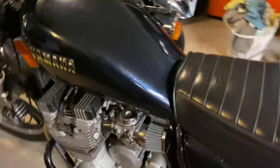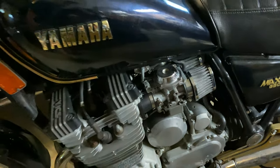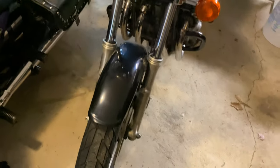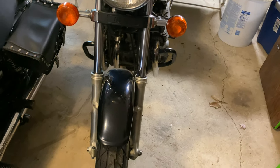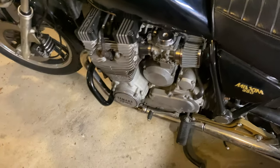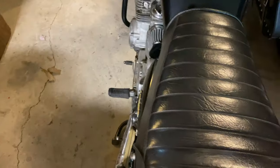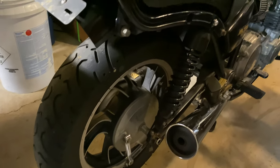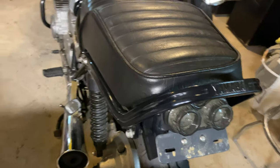Just recently it started running a little rough. I think something was going on with the petcock, so it's not starting. I'm going to go ahead and try to get it running and see what we can do. It's a pretty cool looking motorcycle. Powder coated tank - it's a Yamaha Maxim 650, actually in really good shape. It has that worry-free shaft drive and it's pretty lightweight.